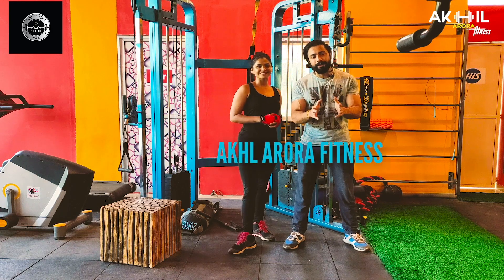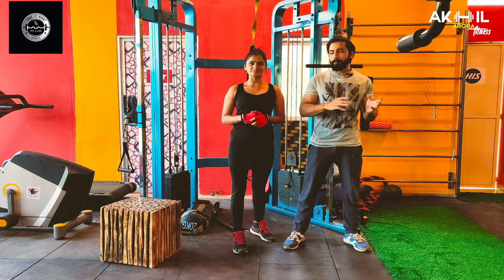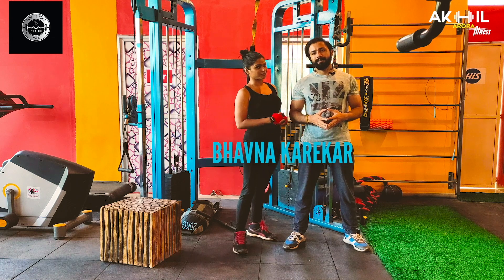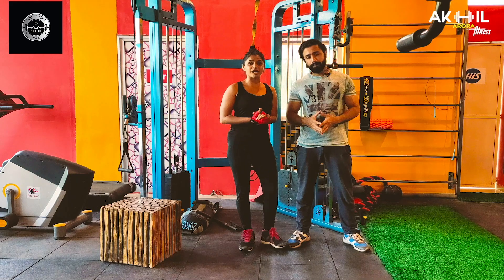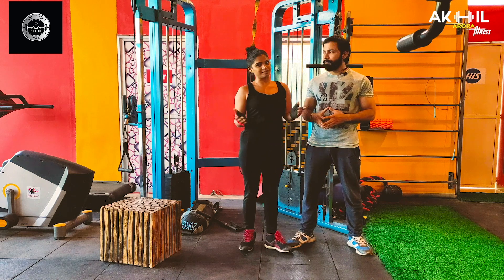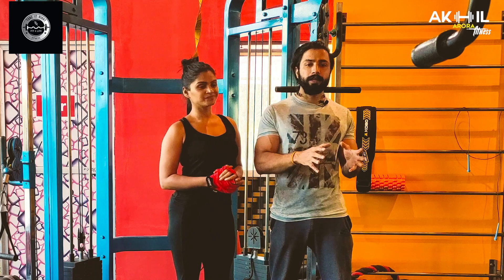Hey guys, welcome back to my channel Akhil Aroda Fitness. This is a new series, and I will introduce you to my friend. Hey guys, this is Navna Karikar and I am going to collaborate with this channel, Akhil Aroda Fitness Channel. Today we are going to start this series for both men and women, and this series is especially for beginners.